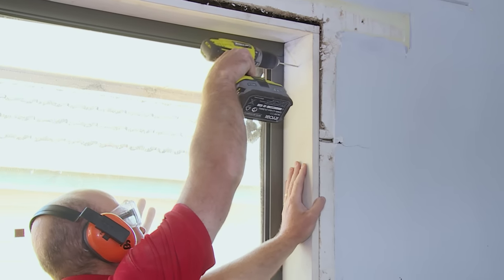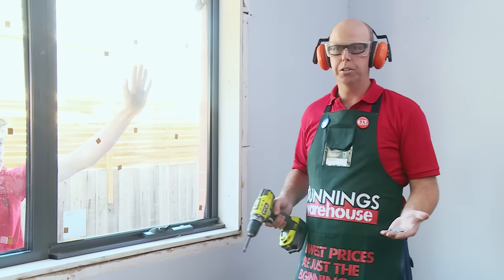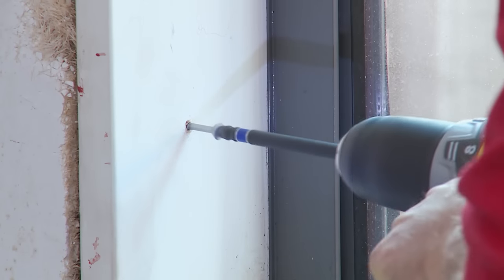Now I'm going to pre-drill three holes on either side into the reveal. Then all we're going to do is screw it in. I'm going to use my set square again to make sure I'm keeping it flush.